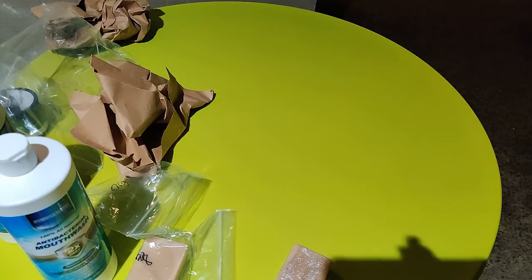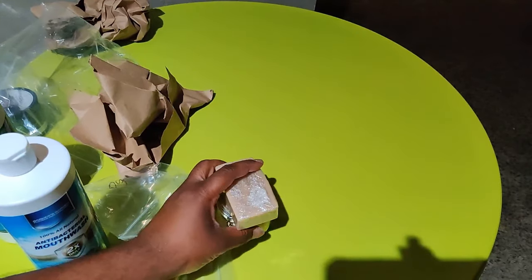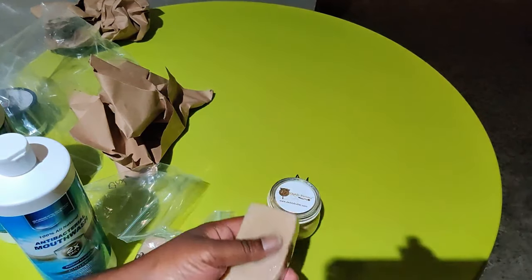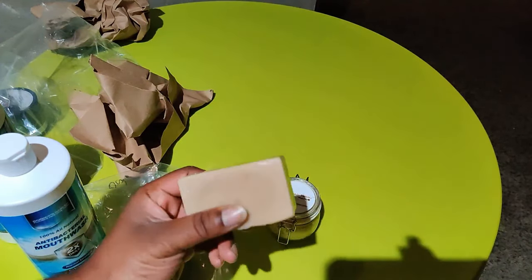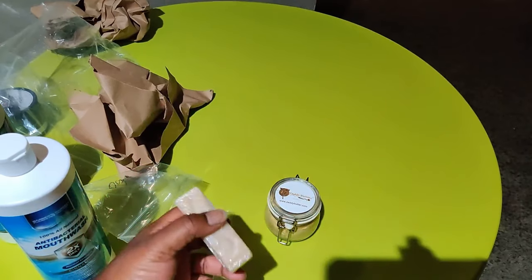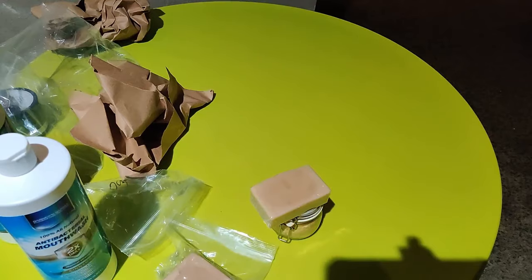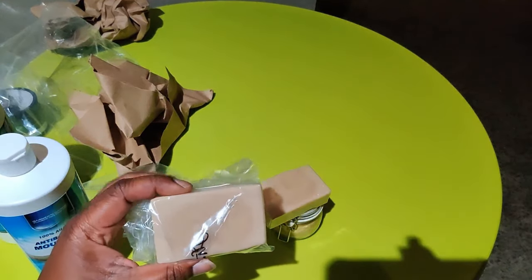I figured that between this product and this product, it really helps my son ward off any flare-ups and keeps his skin looking good so he won't be breaking out and scratching. So with that being said, this is just a short video. Later on I'll do an update on how these two work in conjunction and how they work for my son. I'll list the links in the description below where you can get these. Until next time, peace and blessings. Ashe. Amen. Thank you.